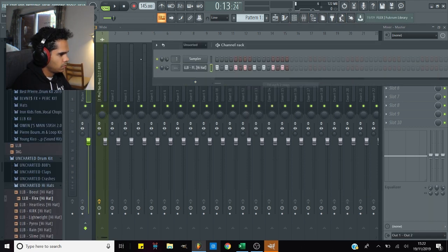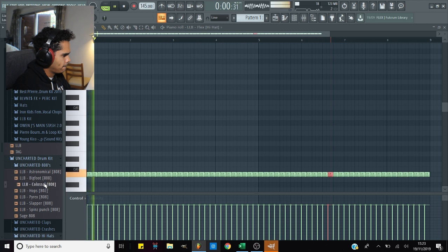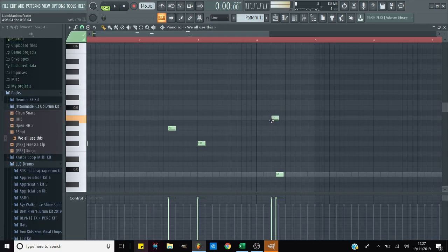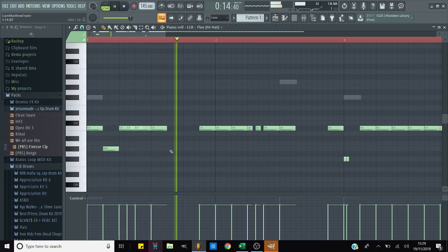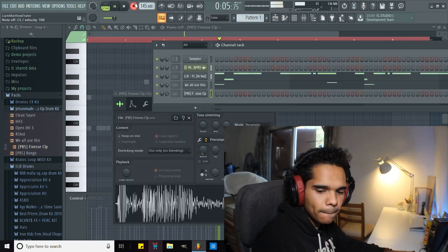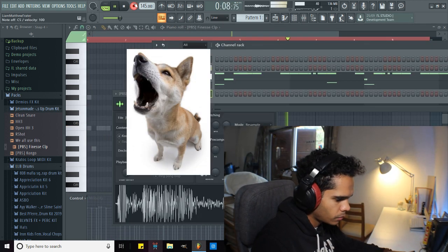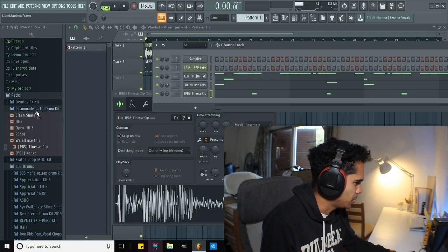Let's start throwing in some drums just to get some bounce — throw them in, fill each two-step. Okay, 808. Let's chop up these hi-hats a little bit. I'm gonna change the 808 — it's too harsh.